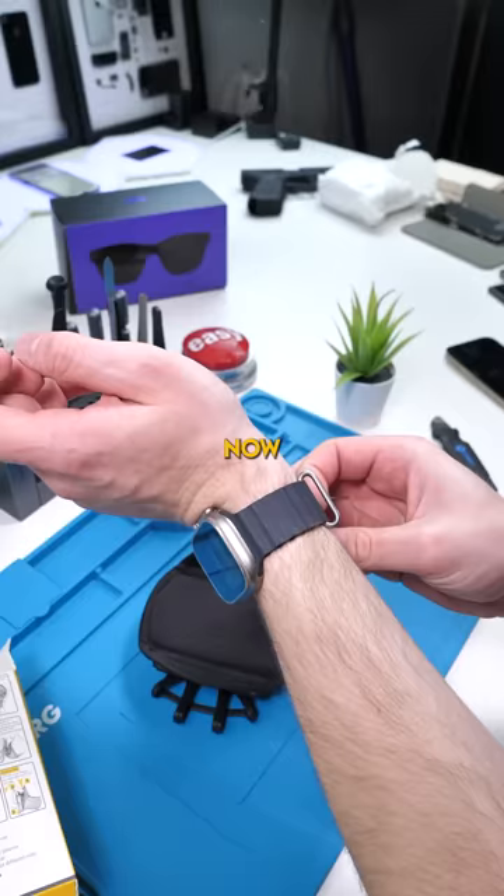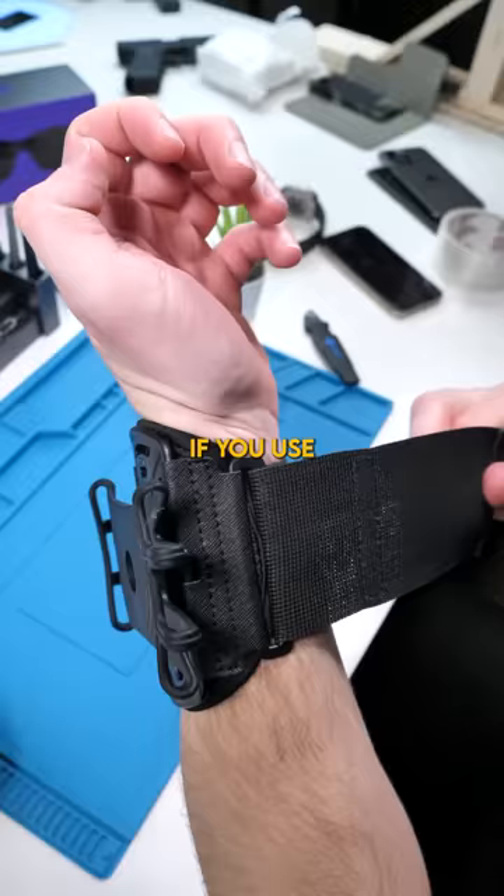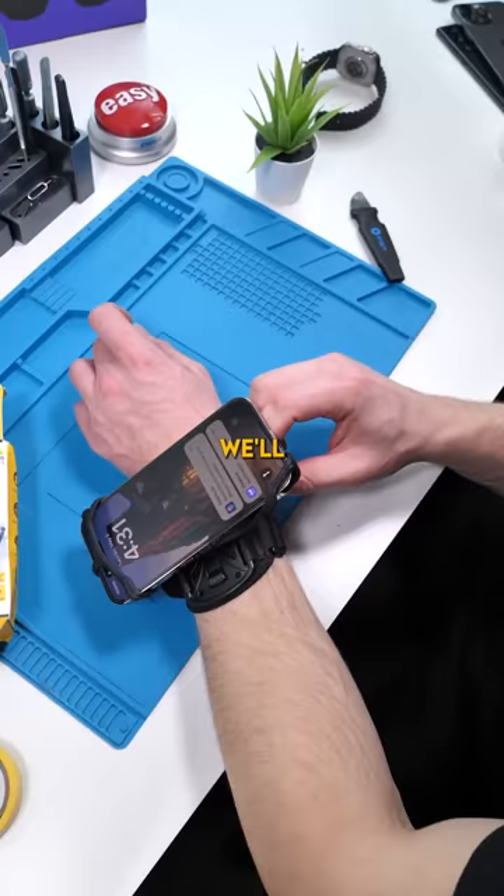We'll remove our Apple Watch Ultra and replace it with our 360 adjustable angle detachable sports wristband. If you use this, I'm sorry, but I'm probably gonna laugh at you. We'll put our phone on the 360 mount.